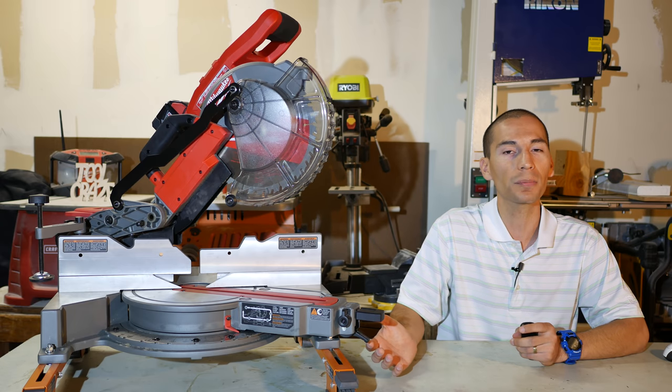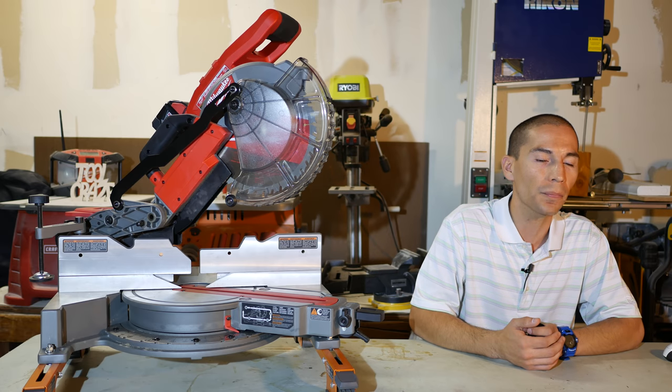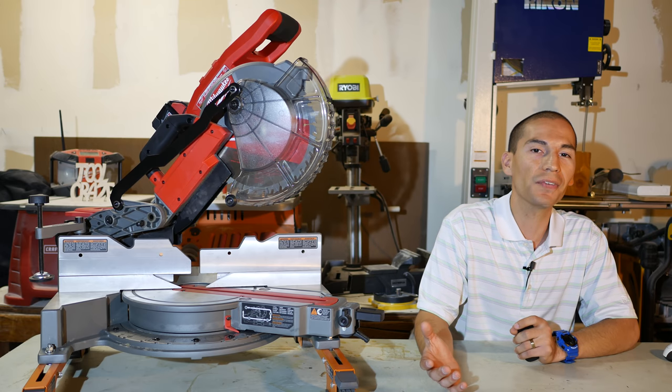Before this bad boy came out, plenty of other brands have come out with their own cordless battery-powered miter saws — Craftsman, Ryobi, Makita, Bosch, DeWalt, Metabo, and lately Ridgid have all come out with their own 18-volt cordless miter saws.